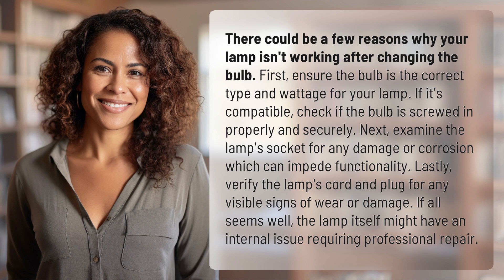Lastly, verify the lamp's cord and plug for any visible signs of wear or damage. If all seems well, the lamp itself might have an internal issue requiring professional repair.